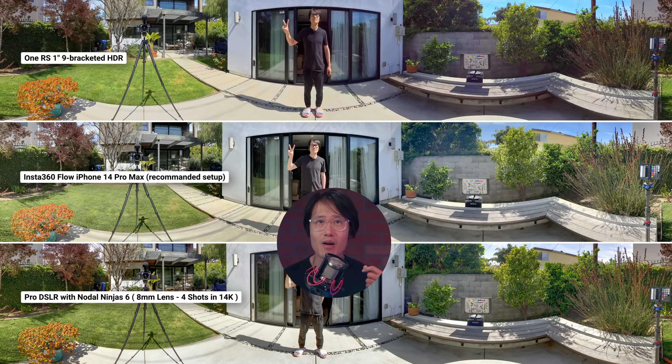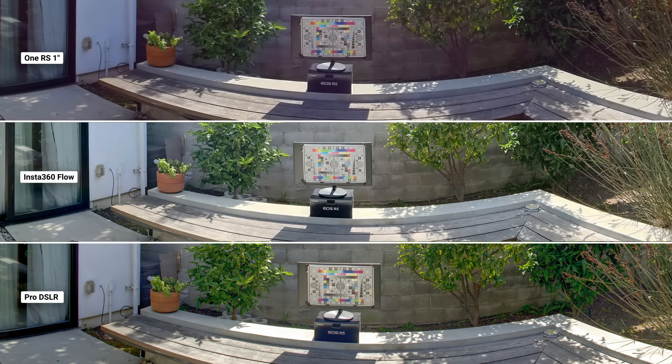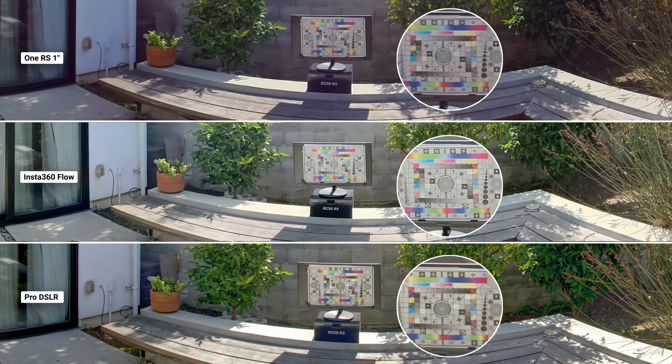From top to bottom, we have the Insta360 ONE RS 1-inch 360 capture in 9-bracketed HDR in 6K — the best-selling camera for virtual tour. The middle is Insta360 Flow with the iPhone 14 Pro Max, arguably the best cell phone for photos. The bottom is a full-frame DSLR with Nodal Ninja 6. Punching into the focus chart, we can see that both the Flow and DSLR have way better dynamic range than the HDR version of the ONE RS 1-inch. The color is also more accurate.